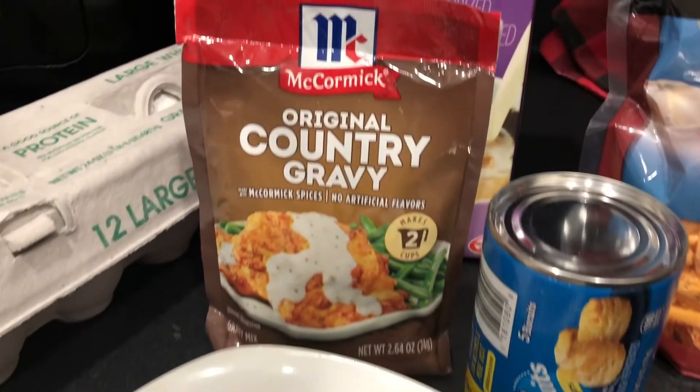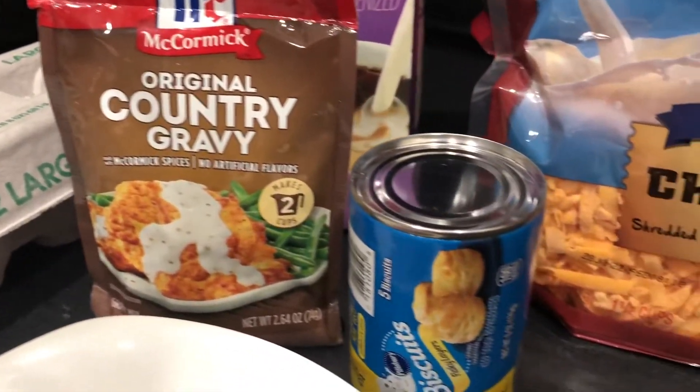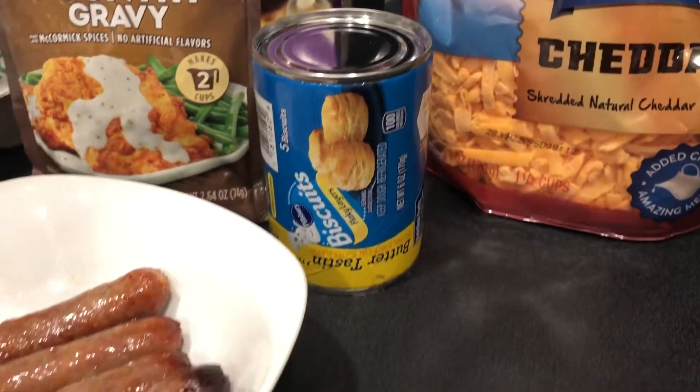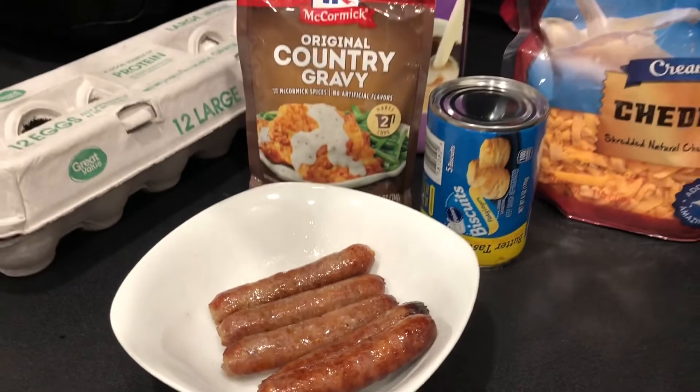I'm going to do this the easiest way possible by using some gravy mix, some canned biscuits, some sausage links that we've already cooked up, some cheese, some eggs, and a little bit of milk or half and half.